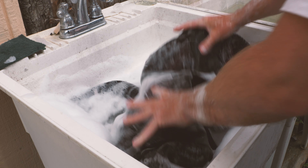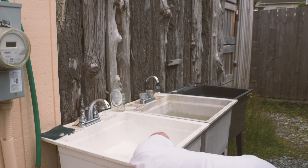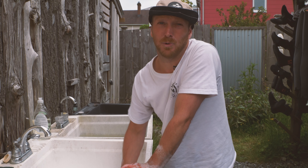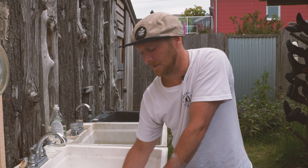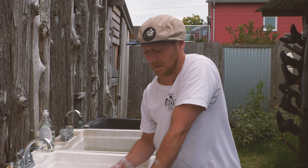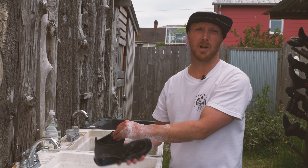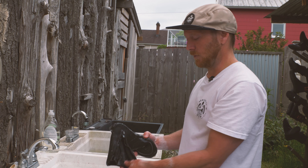Boots can get funky fast and easily, so even if you can only rinse your wetsuit, do your best to wash your boots — they need to be washed and dried even more thoroughly than your wetsuit because they can get way too funky way too easily. If you don't have a way to dry your boots, put a little bit of soap and some water in them, shake them up, and leave them with the soapy water inside — this will help clean them out and prevent mold even if they're not fully dry.